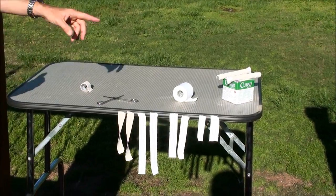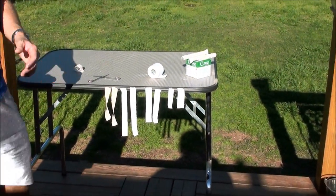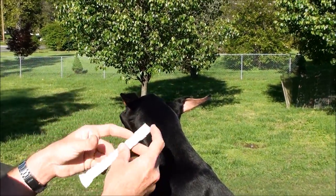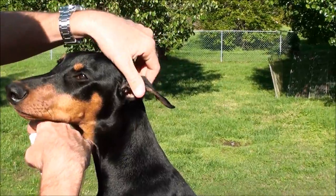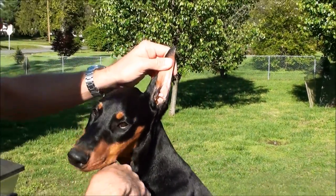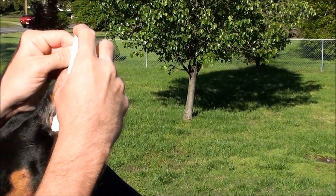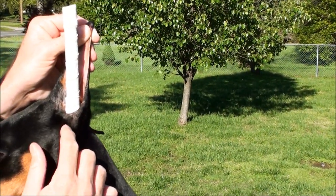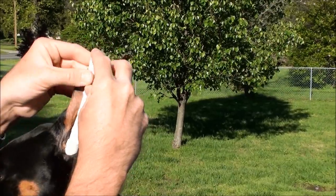Now I can get started with putting the backer rod in the ear and start using these pieces. What you want to do is once you have this piece ready, you're going to slide this gauze piece straight into the ear. The puppy has to stay still. With my left hand on her left ear I'm going to pull up and then slide this all the way into her ear — just like that, so the gauze is stuffed in there. You won't be able to see it.